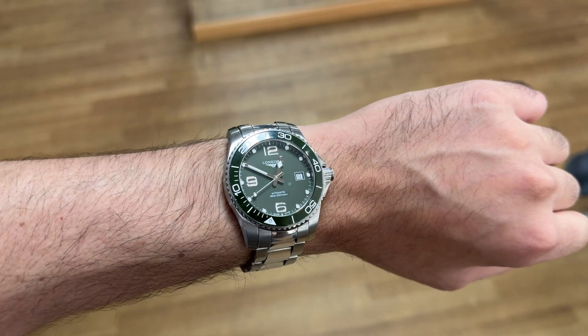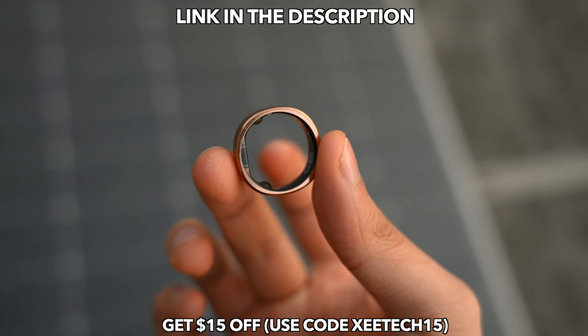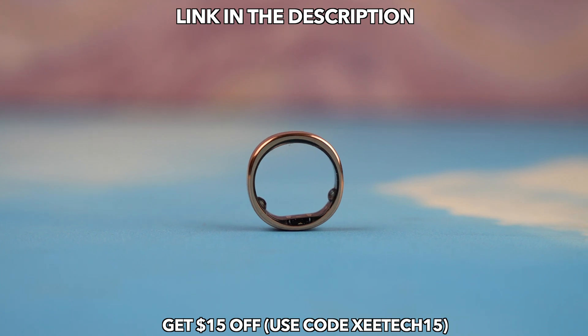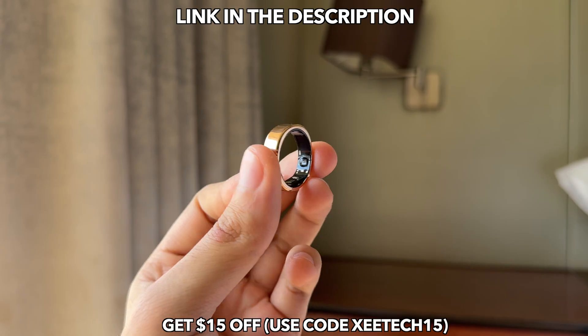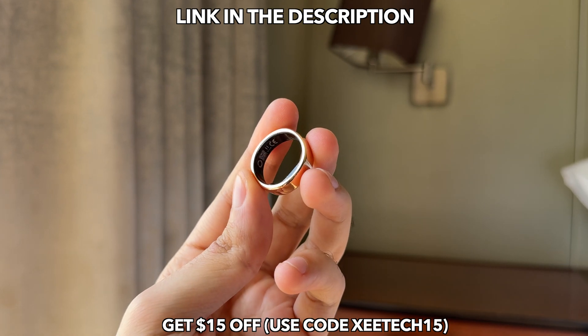Thanks to RingConn Gen 2 and all the smart features it offers, I can now comfortably wear my normal premium timepiece. I'm going to be entering 2025 with RingConn Gen 2 as my main go-to ring. Let me know your thoughts in the comments below, subscribe if you're new here, and I'll see you guys in the next one — peace out.